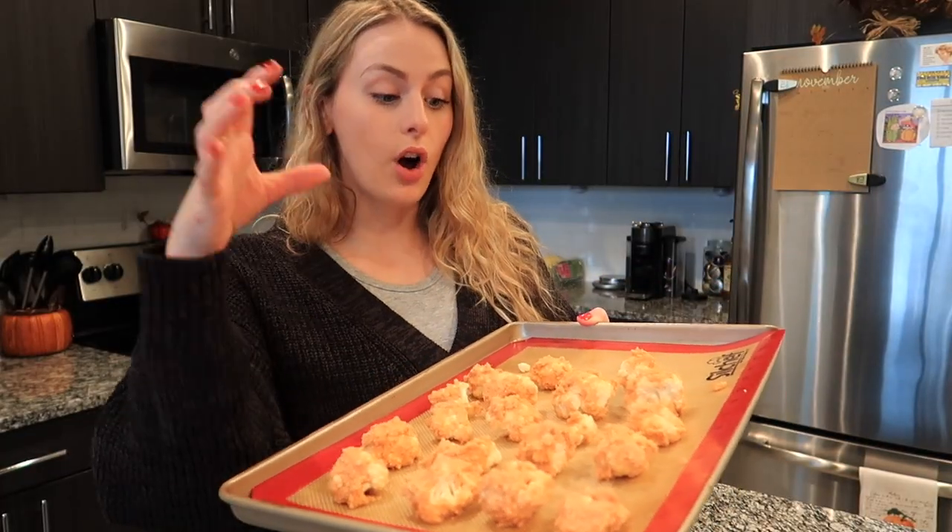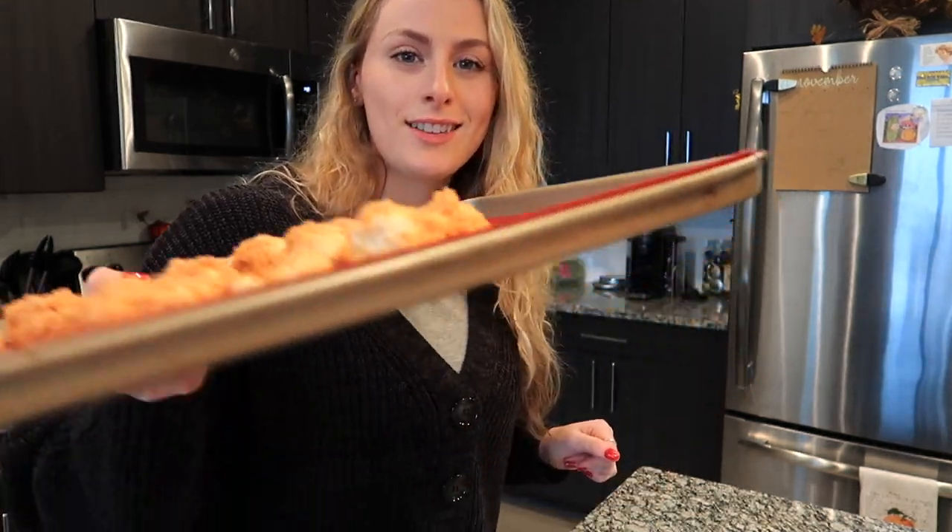Here is the dipped cauliflower. I'm going to go ahead and throw this in the oven at 400 Fahrenheit for about 20 minutes, check on the spaghetti squash, and then get making the next thing. These have to come out of the oven, then be dipped in buffalo sauce, and go back in the oven.